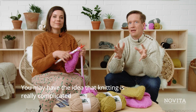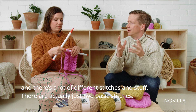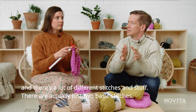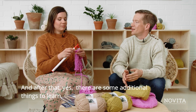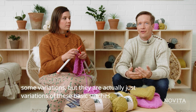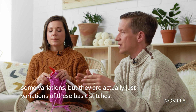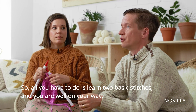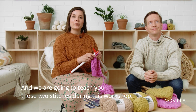You may have the idea that knitting is really complicated with a lot of different stitches, but there are actually just two basic stitches. After that there are some additional things to learn — some variations — but they are just variations of these two basic stitches. All you have to do is learn two basic stitches and you're well on your way, and we are going to teach those two stitches during this workshop.